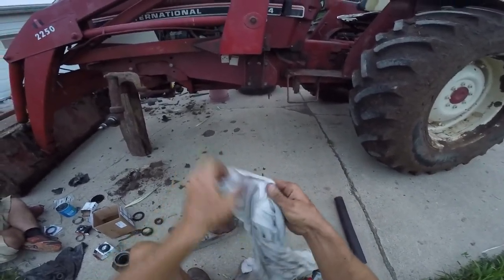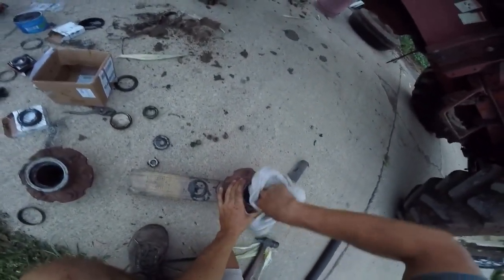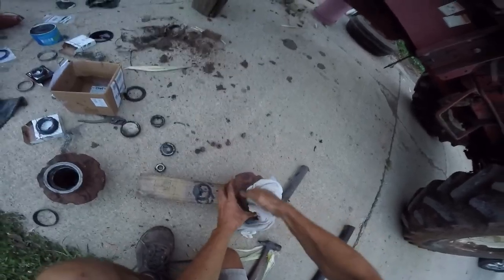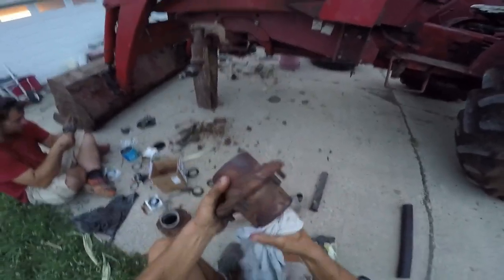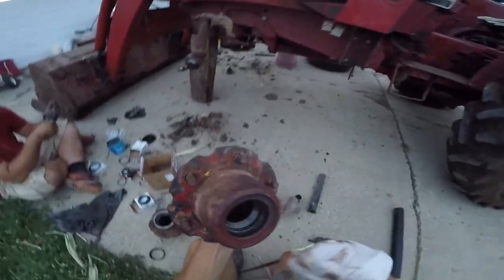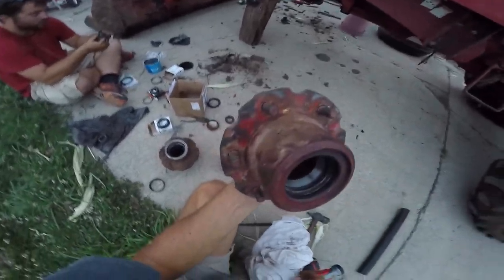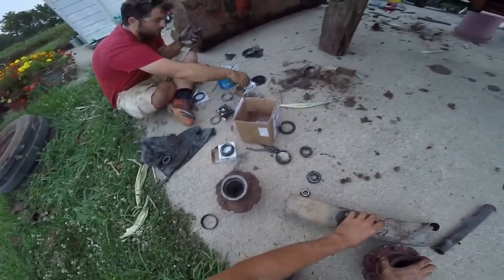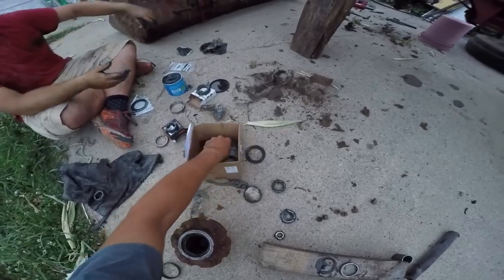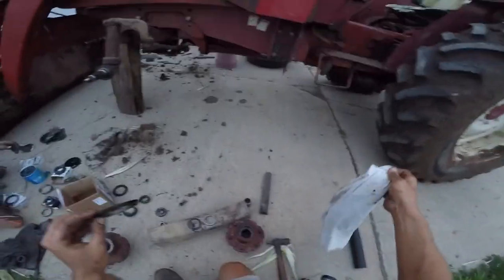Great part about T-shirt rags. Hey, look - the inside's clean, and I won't leave it like that for the next guy. Got that all cleaned out and ready to go. Brad has some bearings greased for us - that's fantastic. This seal is ready to go on.